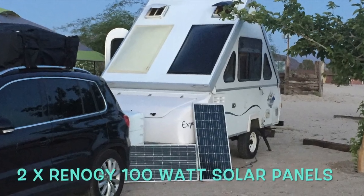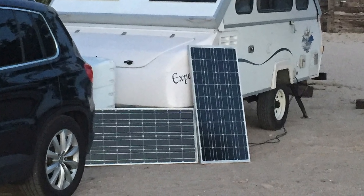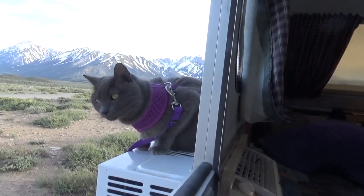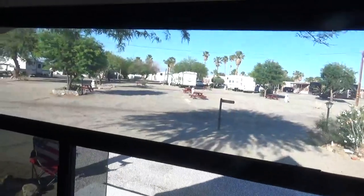We've decided to go with two Renogy 100 watt panels, which with our setup should give us enough power to run our 400 watt LG air conditioner on a hot day — which keeps us cool and keeps everyone happy. On a day like today with 104 degrees outside, it's definitely a necessity.